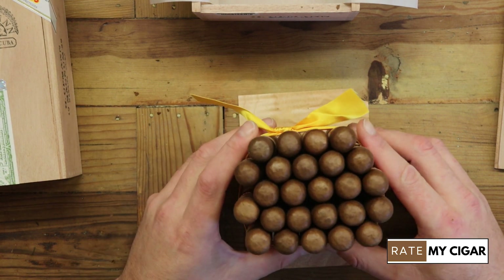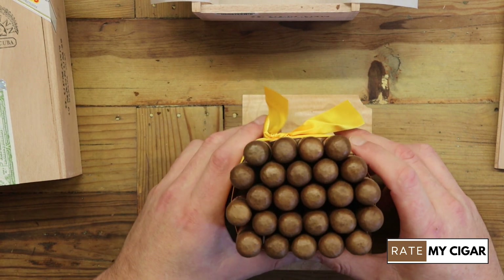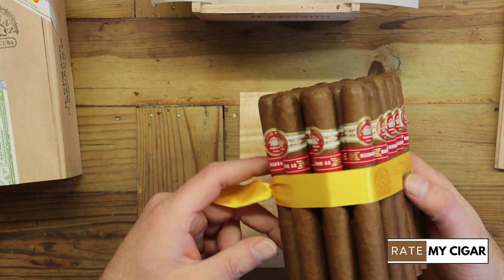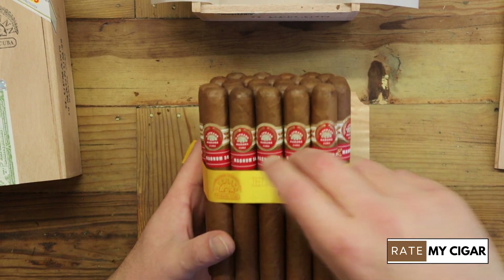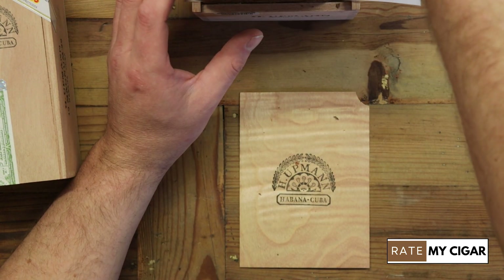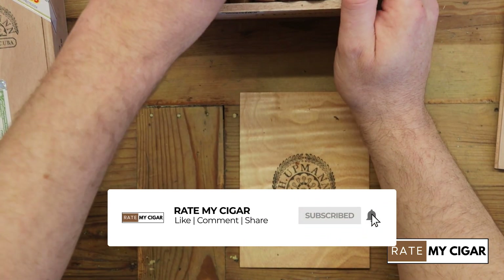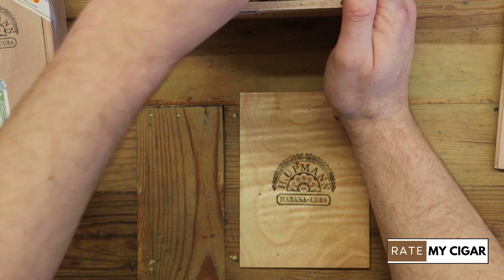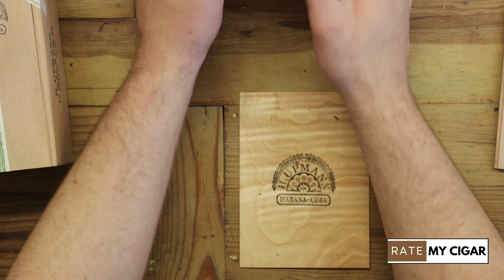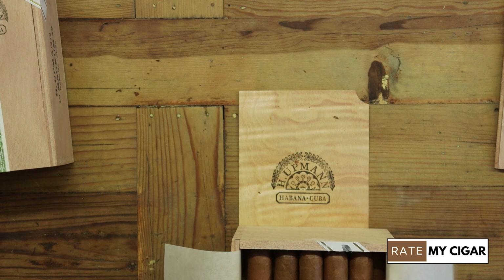The Magnum 50 is a 50 gauge cigar and it's six and a quarter inches long. These are a light to medium smoke — personally I think these are very good and I do rate them very well.